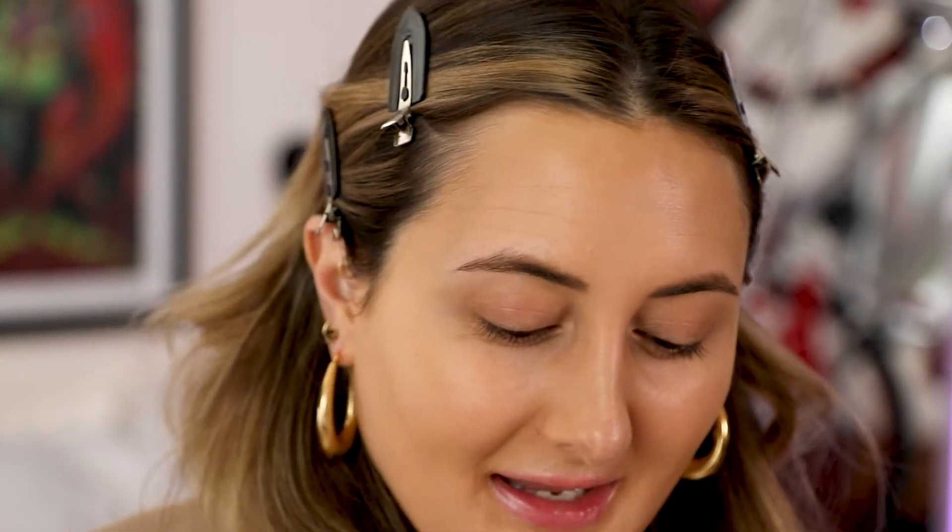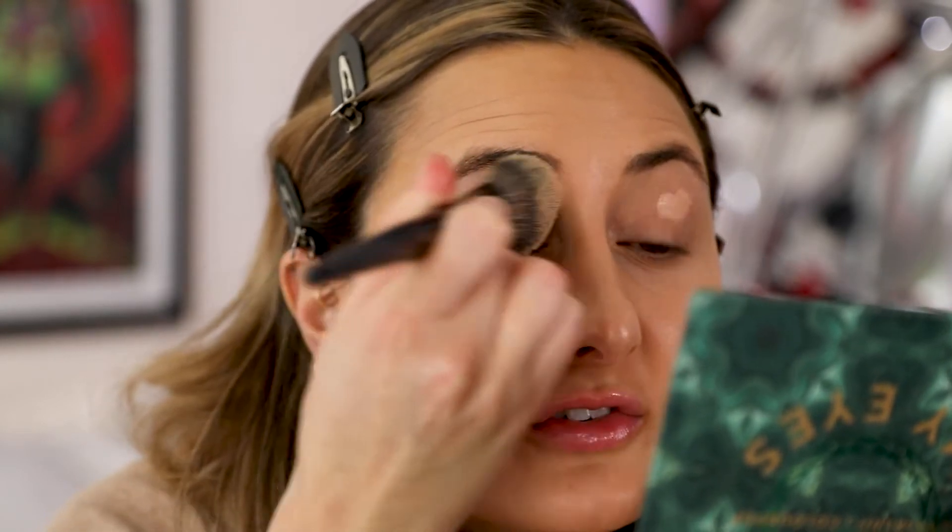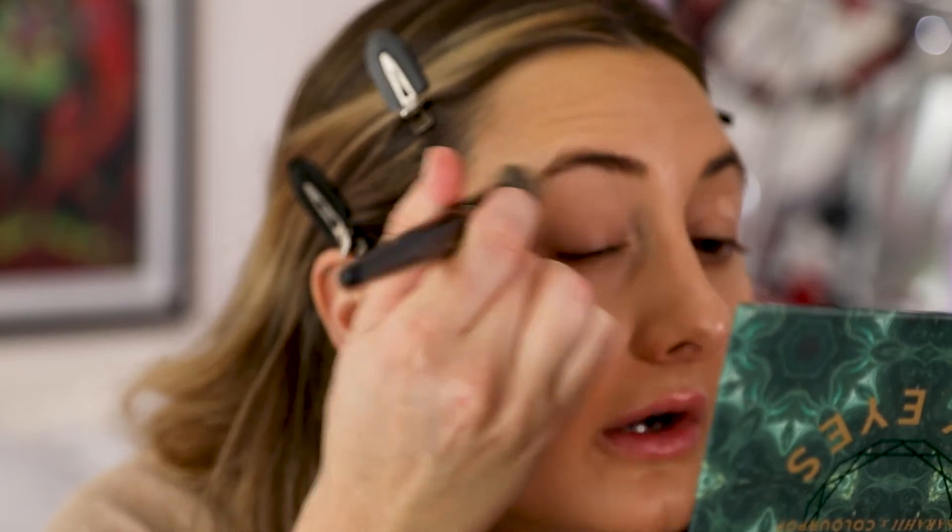I'm also gonna put a little concealer on my lids. I never do this but I want to try it out today because I'm going to be doing a lot of color on my lids, and other YouTubers say this will make the color pop a little more. I've got creasy or oilier eyelids so I don't like to add too much product underneath, but you know what, let's try it out — we've got nothing to lose.